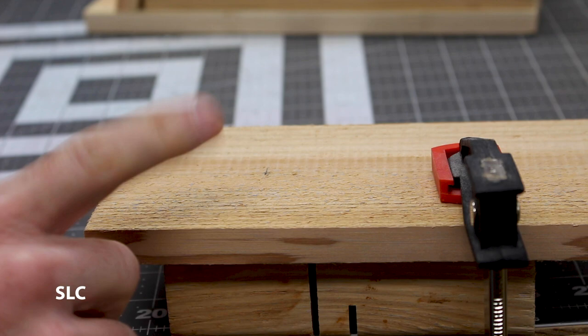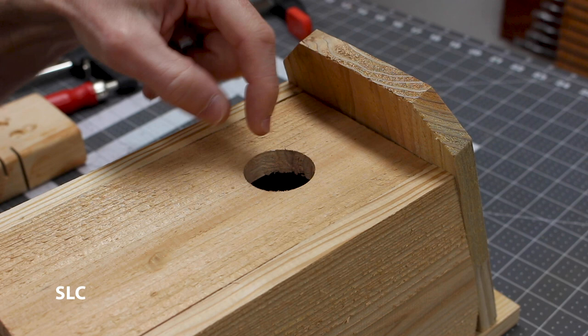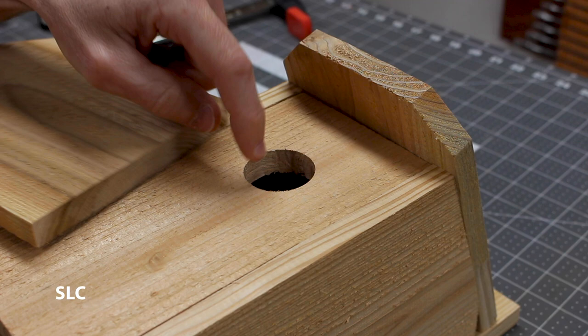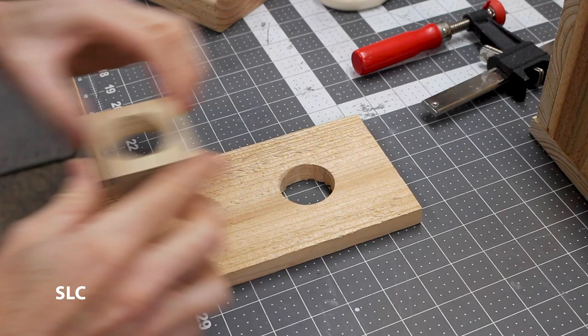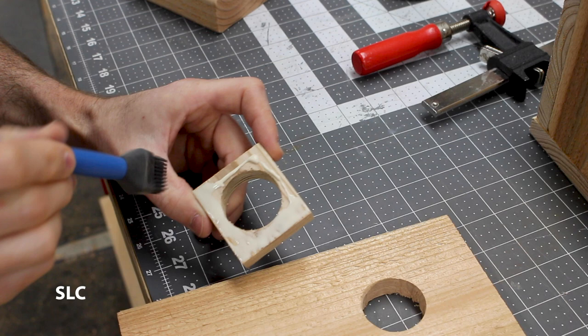Another thing to be aware of is that some predators will peck or dig out the entrance hole to make it bigger so they can get in and reach the babies. We want to prevent that. One option is to add a metal ring around the hole. Since I don't have one that big, I'm going to take another piece of cedar, drill out a matching hole, and cut a square piece to fit over the entrance. I'll glue it in place so it'll be a nice thick entrance and be less likely for predators to get inside. Make sure you're using Type 3 glue so it's waterproof. Set it to the side and give it a few minutes to dry.